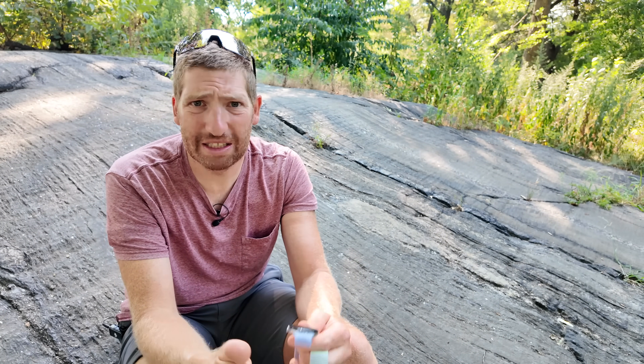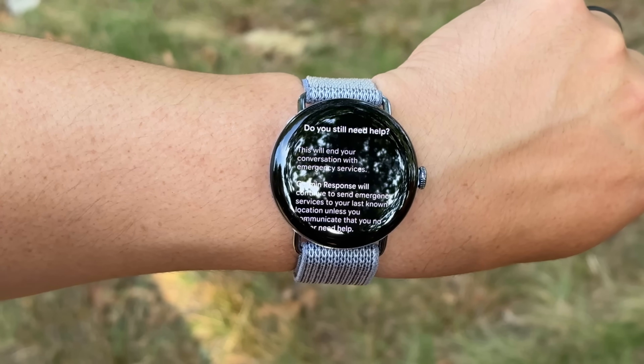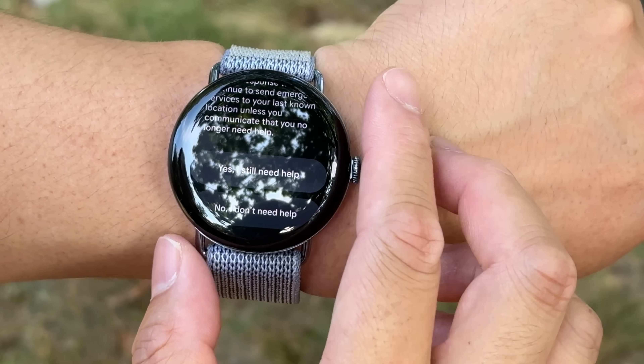You can exit that if you need to check something else — maybe a map — and you can get back into it if needed, but otherwise you'll be in that low power state. The idea being that you could be there for a while, so you want to conserve battery as much as possible.